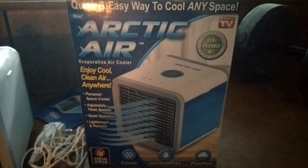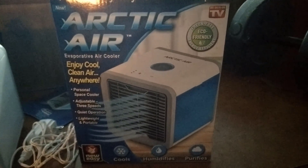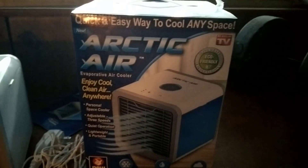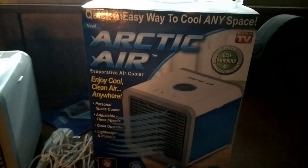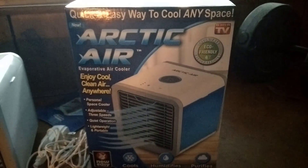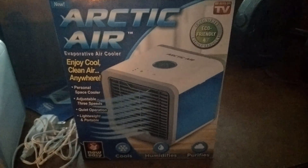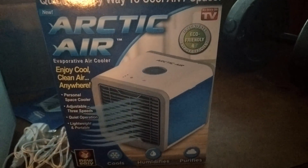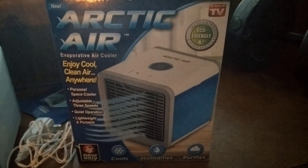Today I'm going to be reviewing the Arctic Air as seen on TV. Feel free to stick around near the end of the video if you would like to know how to power the Arctic Air with no outlets, laptop, or computer — for example if you're out in the field. I'll show you how to do that. So without further ado, this is the box.